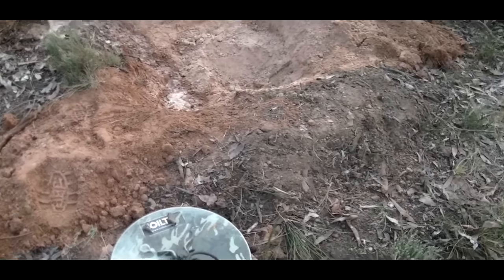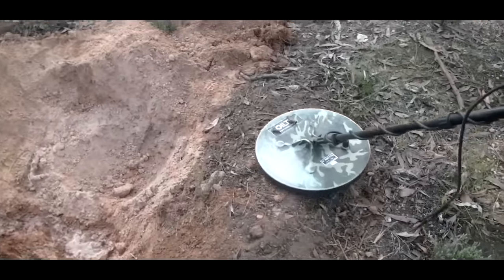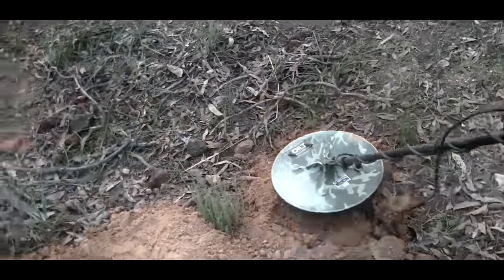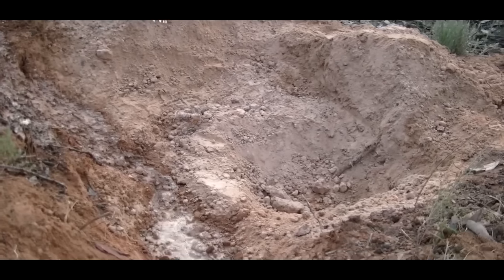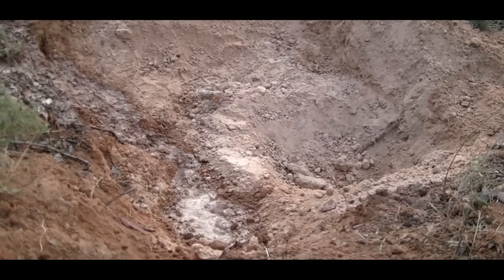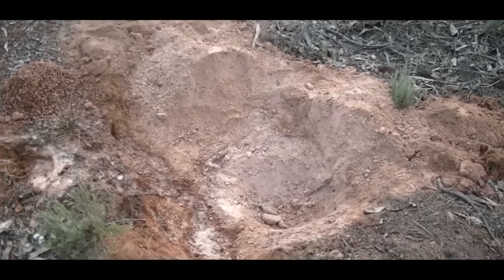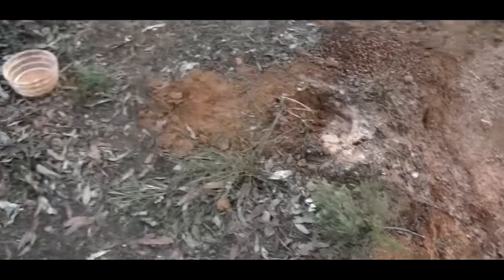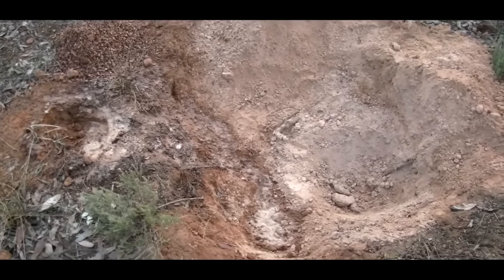Now we'll pack up all the gear, fill that hole back in, pull it all back in order and make it look like it's not disturbed at all. We'll get the bucket, get the gear in the car, and we'll head across to a water hole and start panning. I just wanted to show you — after filling that hole back in, you can see we've got the bucket and containers there but the hole is filled back in and it sort of looks undisturbed now. That's what we want. Let's go.